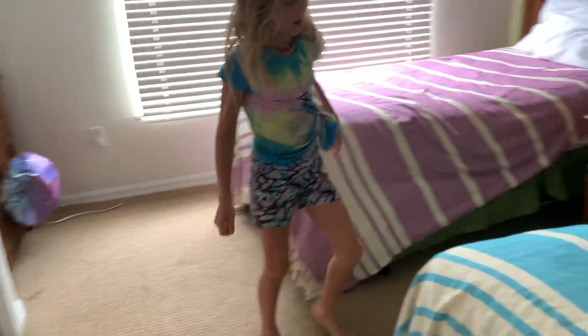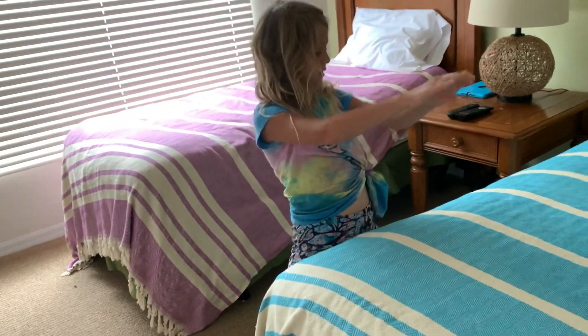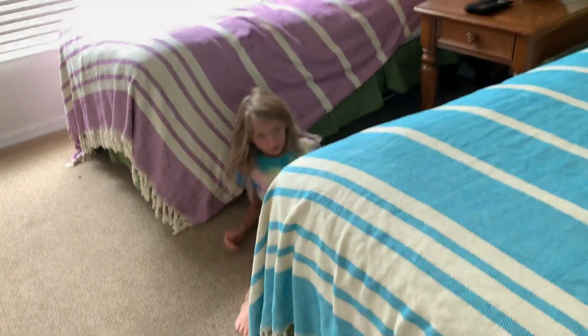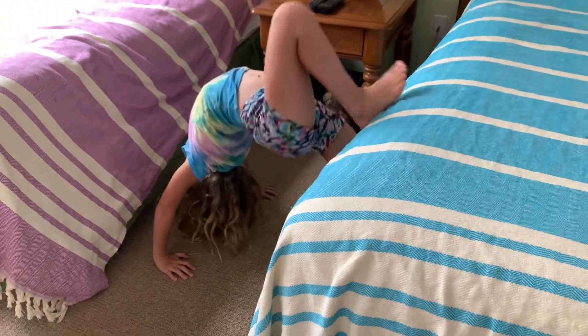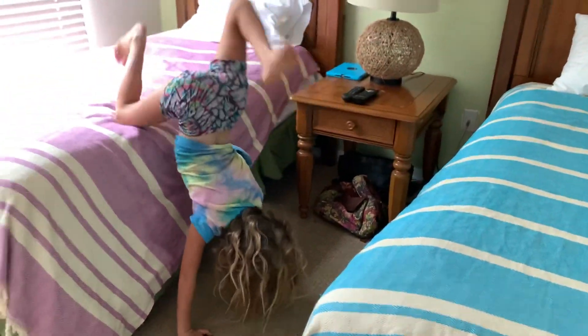Let's do it on the bed. Okay, let's do it on the ground first. So you take your leg out.